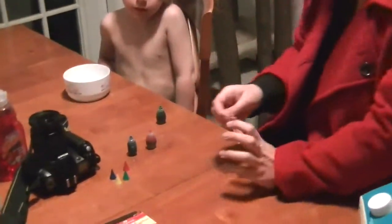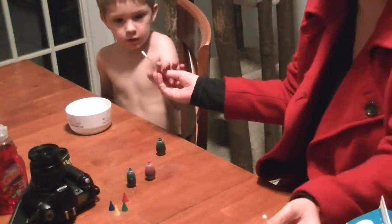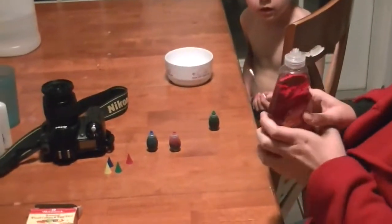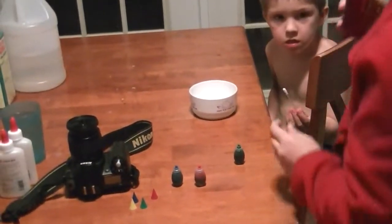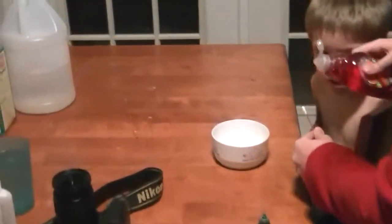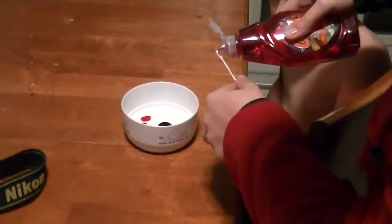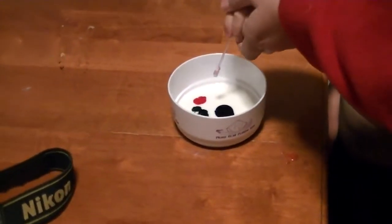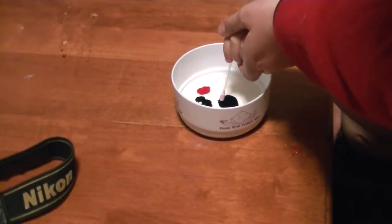Now boys, since you guys are little, you took a Q-tip. For what? For our dish soap. And we are going to put a little bit of dish soap on the Q-tip, and then you are going to just stick it right down, straight down. Watch what happens.